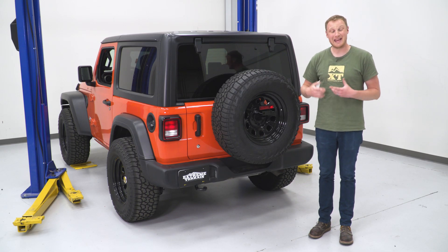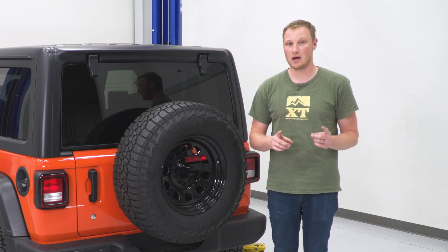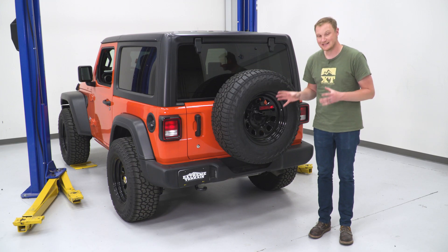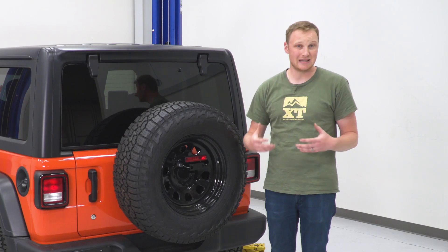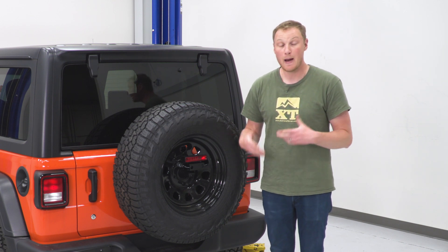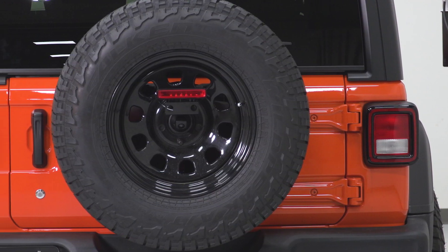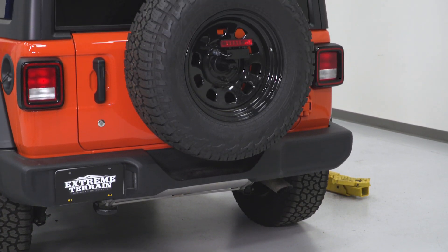There are also some issues with mounting a heavier tire in the factory spare tire location that this is not going to help with — things like the hinges on your tailgate wearing out, the welds of the tailgate coming apart, or the factory tire carrier fatiguing and breaking down over time with additional weight. This bracket is not going to help with that by itself. Just this part is only going to help with the space issue and not with the weight issue.